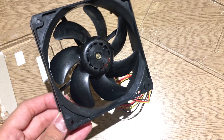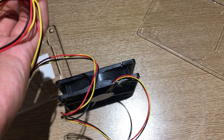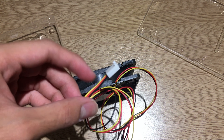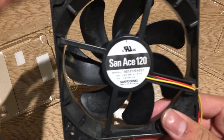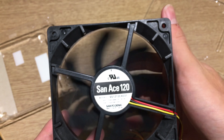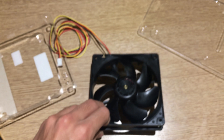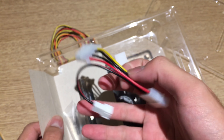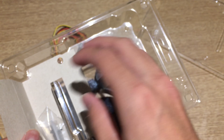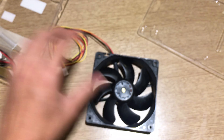I'll do a huge fan roundup review with all the fans I bought here in Japan, including the SilverStone Air Penetrator and the NB Noctua loop among other things. About this fan — it also has a colorful power cable, just a three-pin connector, so no PWM, just voltage control and a fan tachometer signal for the motherboard. The back of the fan has small ribs on the side which are supposed to straighten out the airflow. San Ace also makes a model without those, but this one specifically has them.